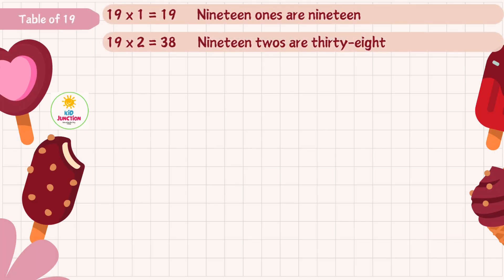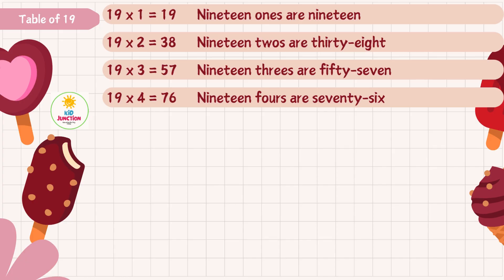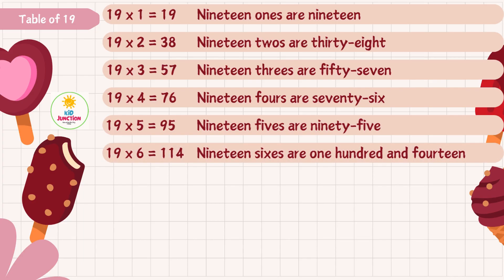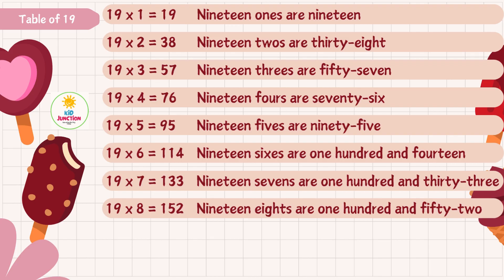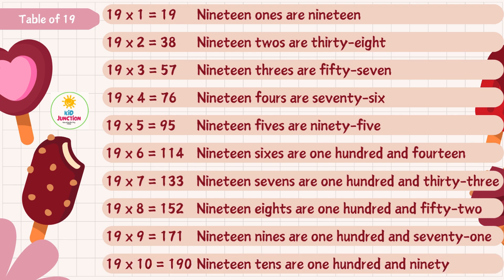Nineteen twos are thirty-eight, nineteen threes are fifty-seven, nineteen fours are seventy-six, nineteen fives are ninety-five, nineteen sixes are one hundred and fourteen, nineteen sevens are one hundred and thirty-three, nineteen eights are one hundred and fifty-two, nineteen nines are one hundred and seventy-one, nineteen tens are one hundred and ninety.